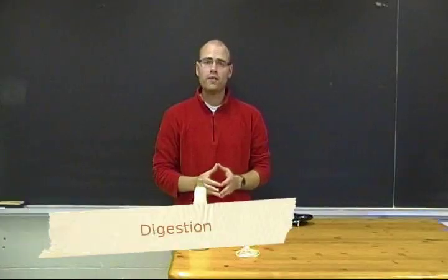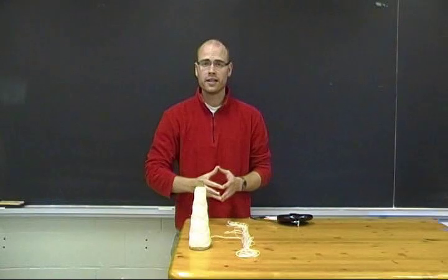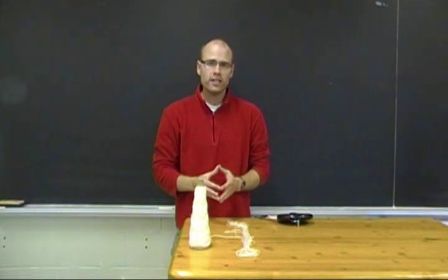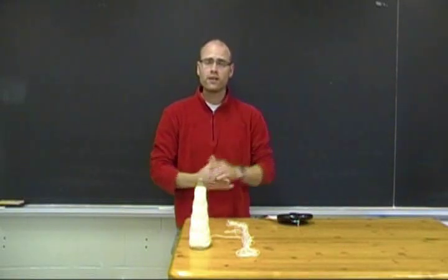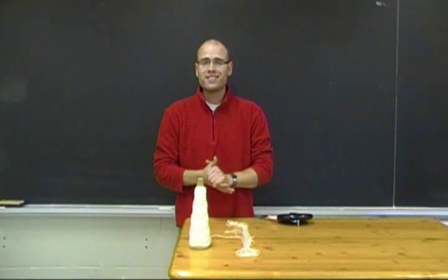A fun factoid to share with your students is how long the digestive system really is — almost 9 meters long, almost 30 feet in a full-grown adult, which is pretty impressive to visualize since it's all packed in tightly with our intestines, stomach, and esophagus. That's almost the length of a school bus or three stories high.